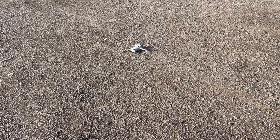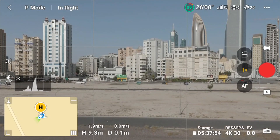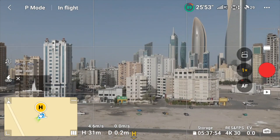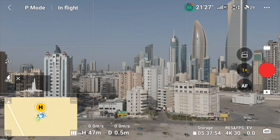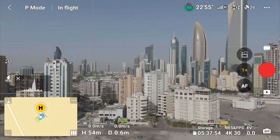Take off. From takeoff: 9 meters, 10 meters, 11 meters, 12 meters, 15, 16, 17, 18, 19, 20, 23 meters. Going up to 50 meters, 54 meters, setting at 53 meters.